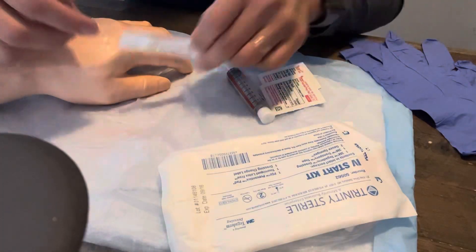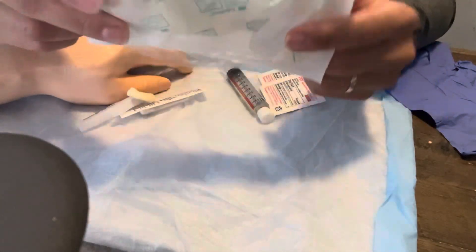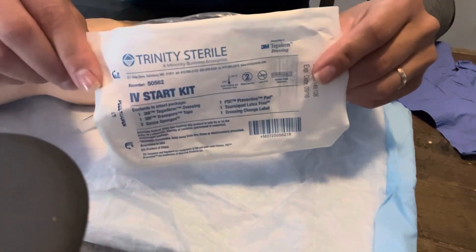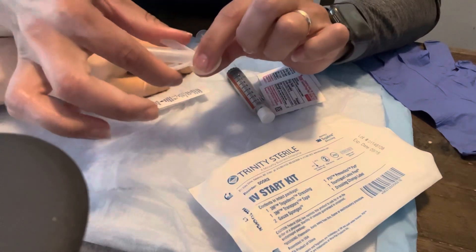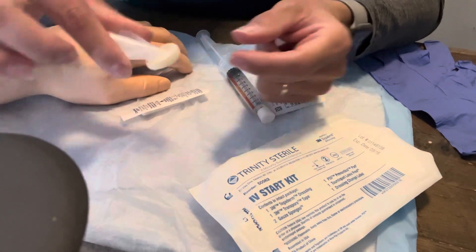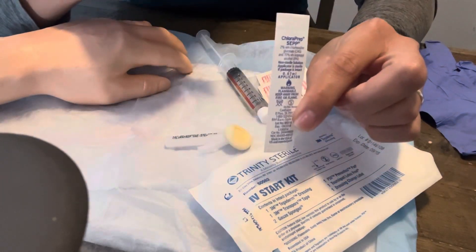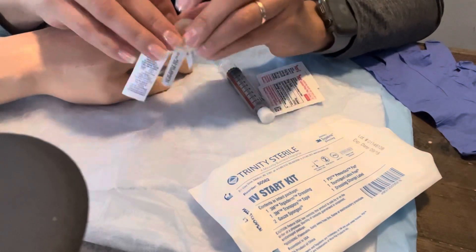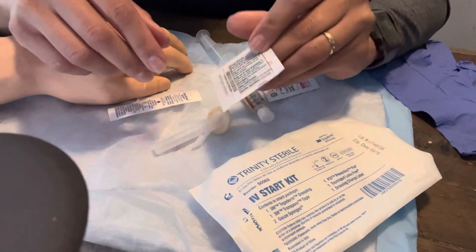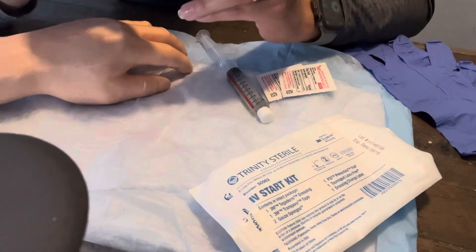I have different cleaning devices. Within the IV start kit there is a little chlorhexidine swab to clean the site. Some kits also come with little chlorhexidines where you break the wings, the solution comes out and you scrub. Some also come with little preps like this. You just want to make sure whatever site you go to insert is clean prior to insertion.